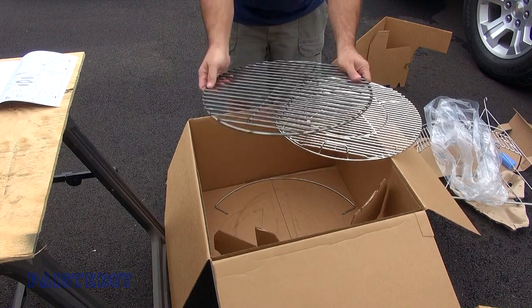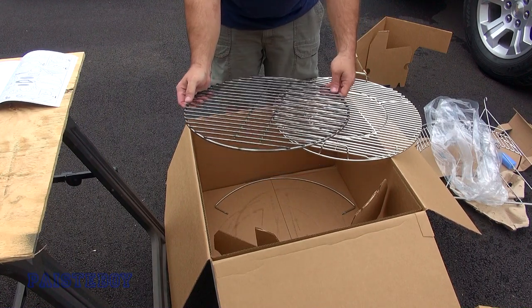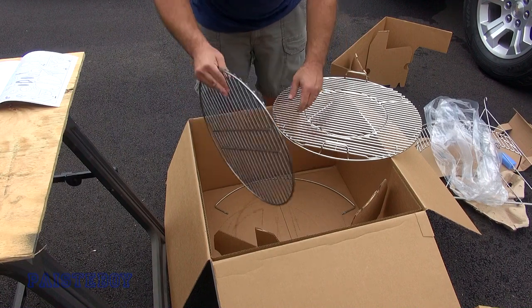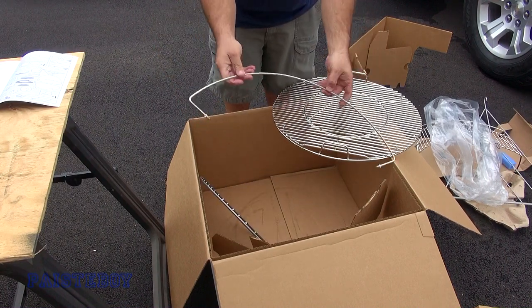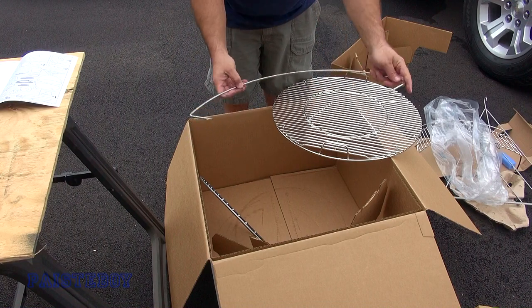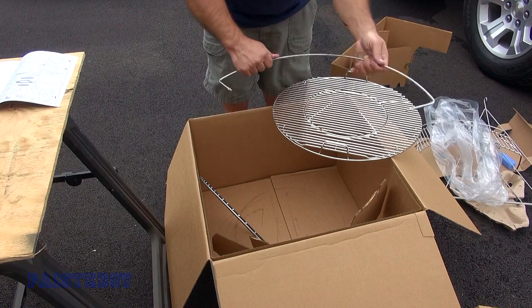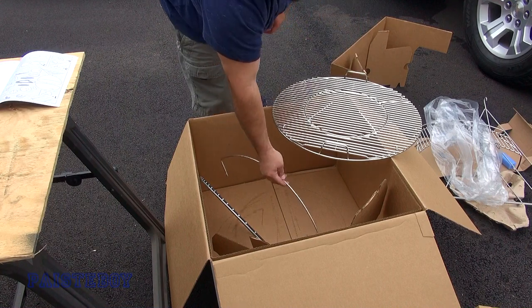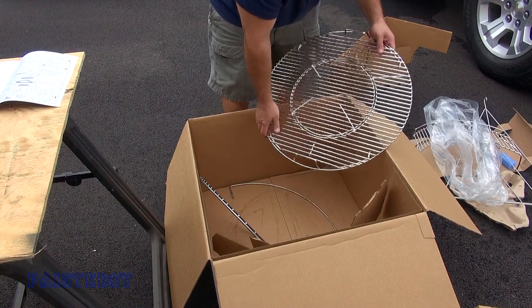This is the grate that goes to the bottom of the kettle to hold your charcoal. This ring goes on the kettle so it'll hold the lid when you open it, and you'll see how that works once we get this together.